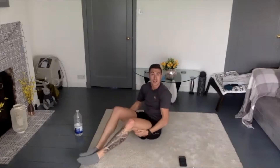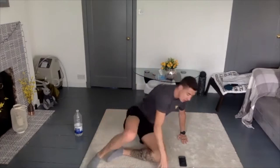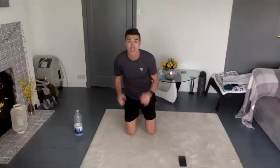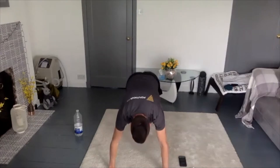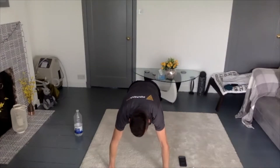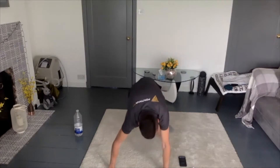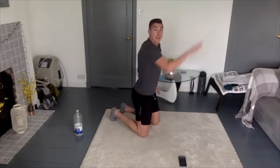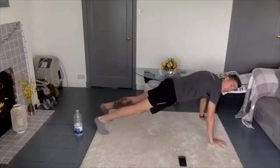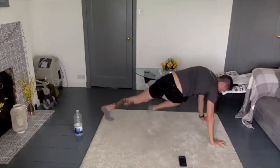Here we're going to take one minute recovery between each exercise. The next one we're going to move on to is Mountain X Climbers. I'm going to face you guys so you can see exactly what I'm doing. Mountain X Climbers — you're on your hands, up in the push-up position, and you're going to go opposite arm to opposite leg, like so. Making sure that back is nice and flat.